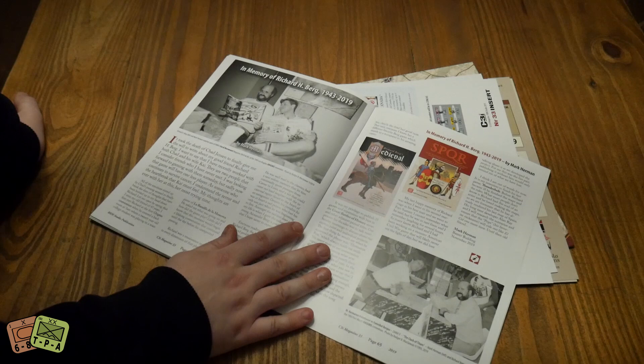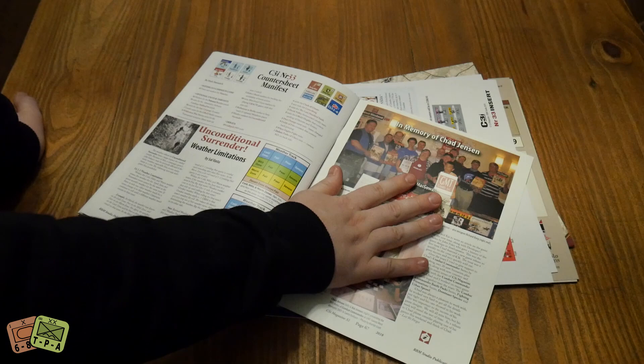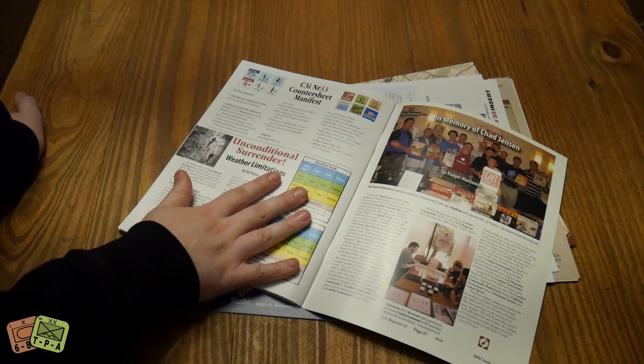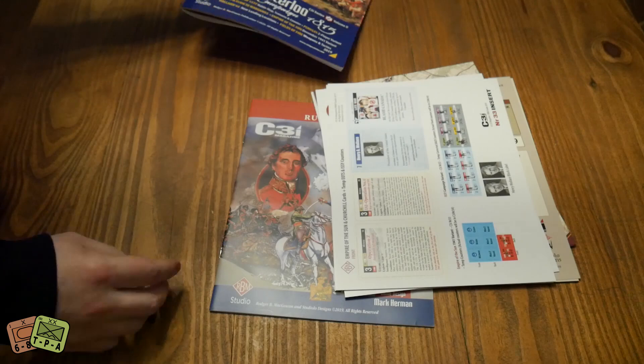As you'd expect, there's an obituary for Richard Burke who passed away last year - there's a great picture of a very young Mark Herman and Richard, which is glorious. And also for Chad Jensen, who passed away as well last year - so it's nice that we've got some touching material there. We also have a manifest for everything that's on the counter sheet and some weather stuff for Unconditional Surrender, which is one of my favorite games.